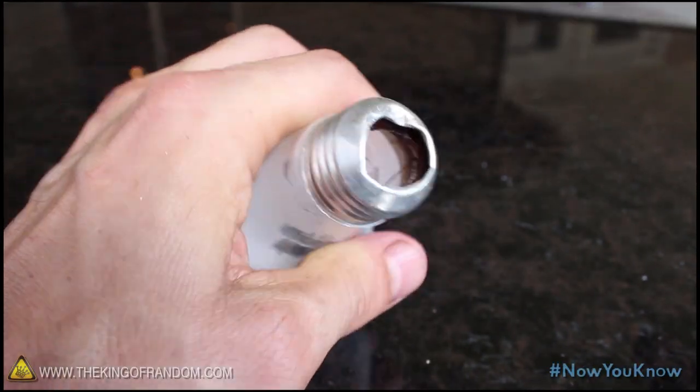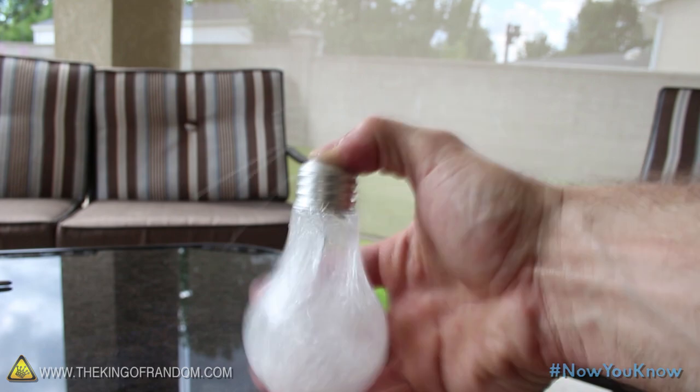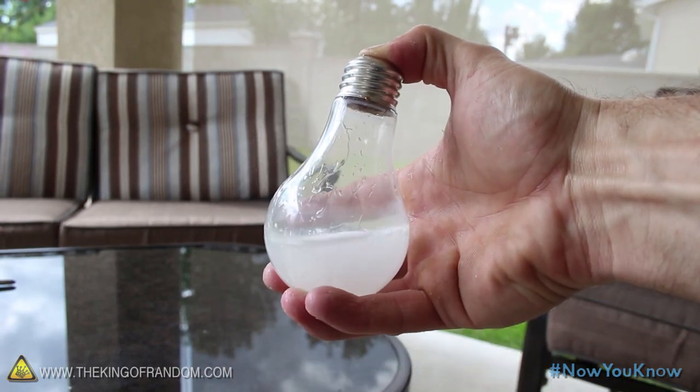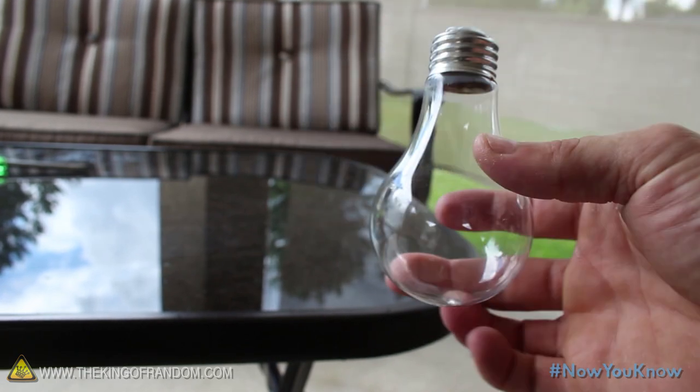Grab an old light bulb and chisel out the bottom so you can see down inside. Now pour in a bit of hot water, and when you shake it vigorously, you'll notice the white coating washes right out. After you've rinsed it a couple of times, you should have a crystal clear bulb like this.